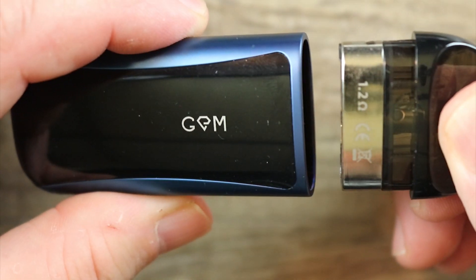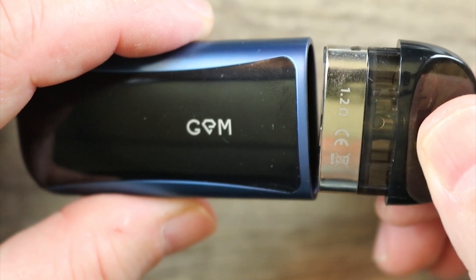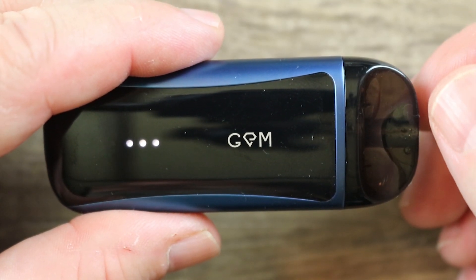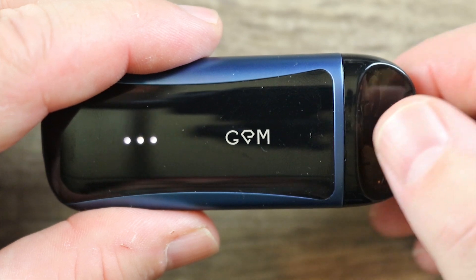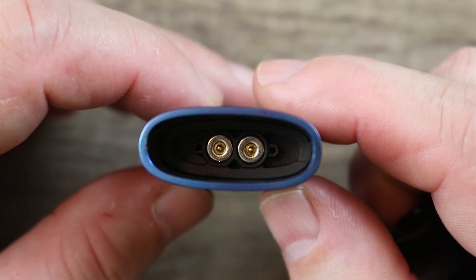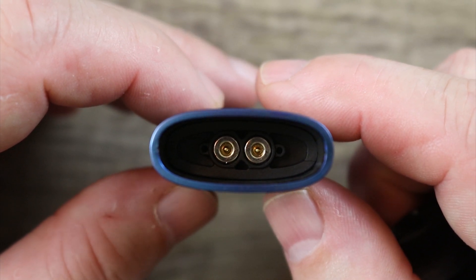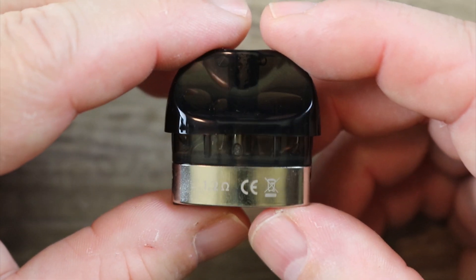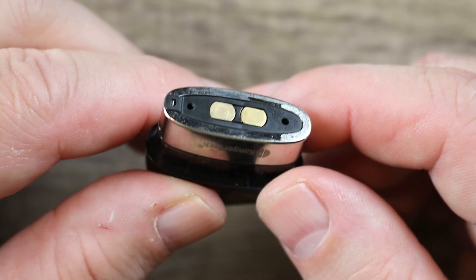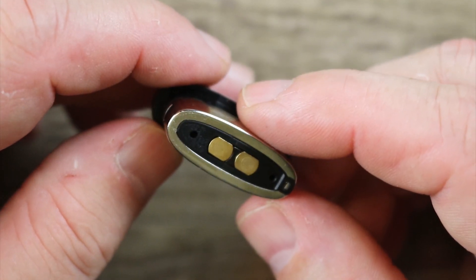Here is your pod. It's a magnetic pod — you can see it's clearly marked 1.2 ohm. I do like that they clearly marked it. Inside, it is magnetic with two gold-plated pins — nothing that we haven't seen before; all these pods are pretty much the same. Here is the pod itself, with gold-plated contacts on the bottom.